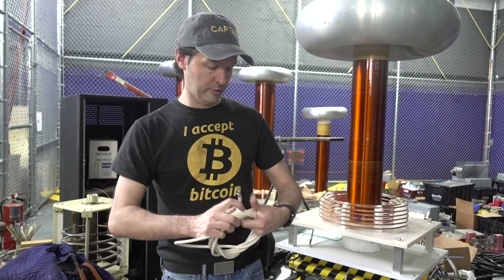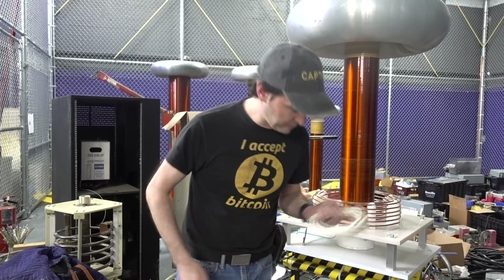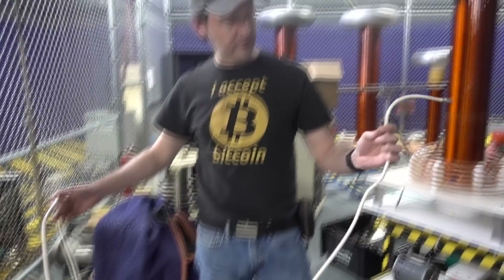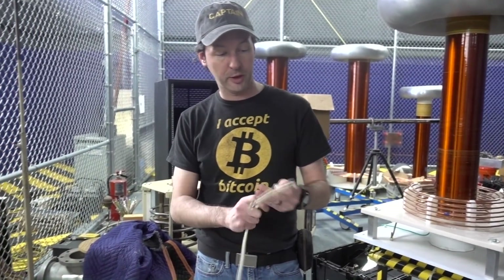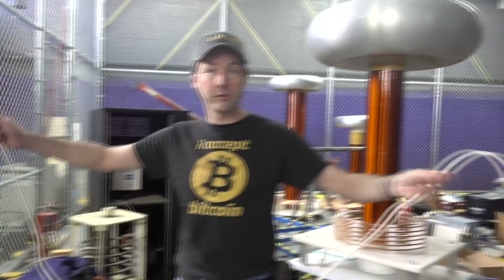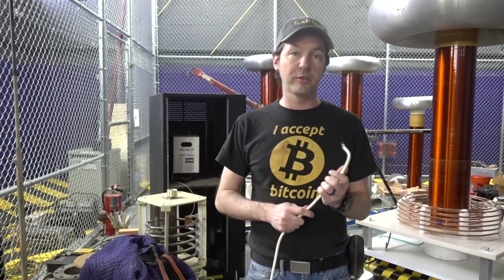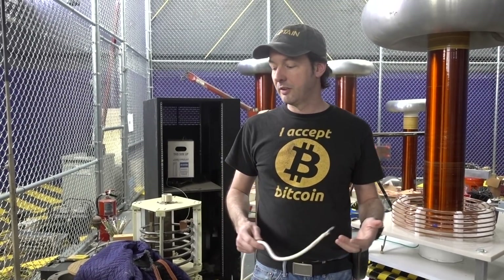I'm sure someone somewhere invented this before me — this was taught to me by a crusty old fart a million years ago. You start with WOD-O cable. This is really nice cable — a 3,000 volt rated silicone cable. We got it donated from a really awesome gentleman out on the eastern seaboard, all in lengths of a couple meters. This works really well for cables up to anything under five meters.